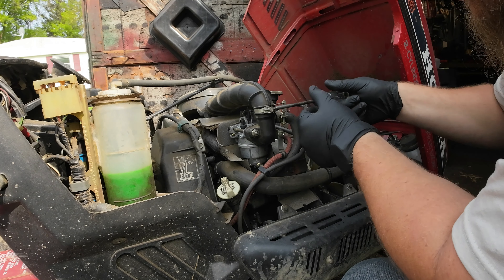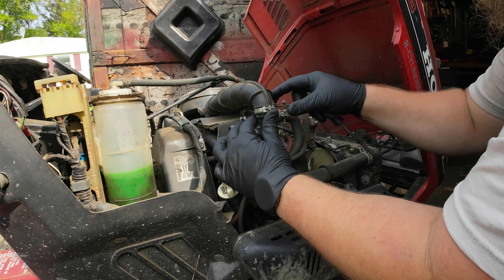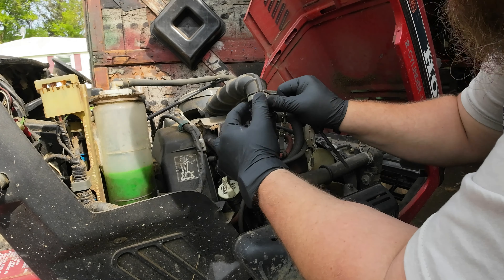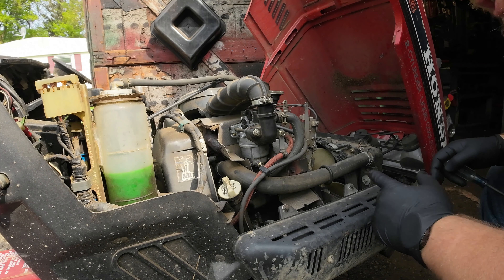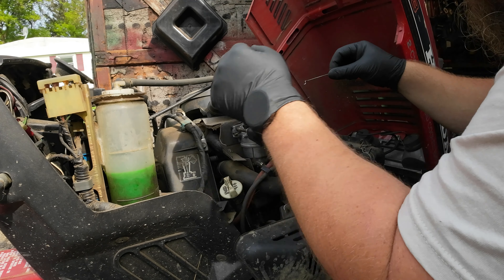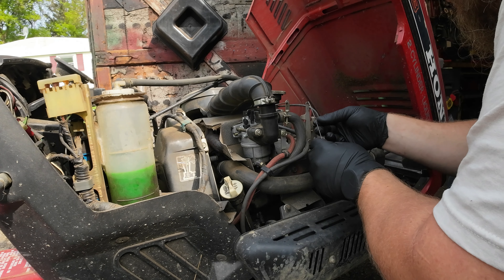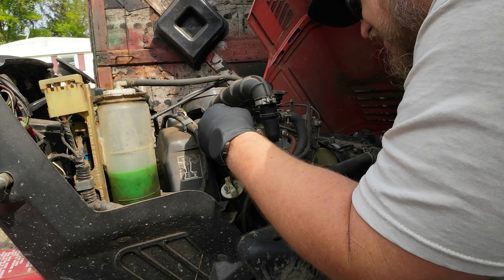First thing I'm going to do is pull this clamp here, which will allow me to disconnect the air hose or the air cleaner connection. Next step: disconnect the governor rod. Actually, that was the throttle — sorry. This is the governor.